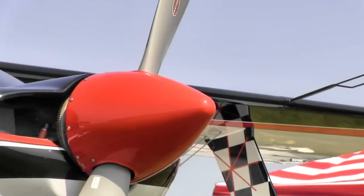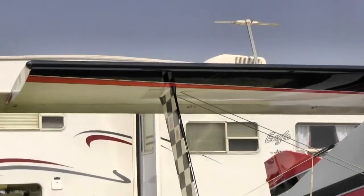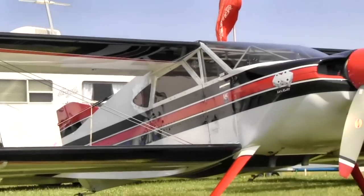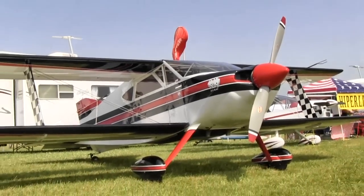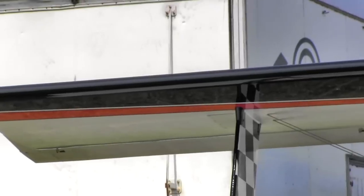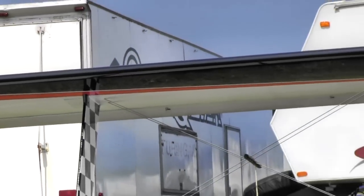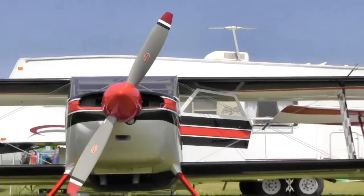What engine are you using on this? This is the 200 Lycoming IO-360. And what kind of performance do you get out of it? We normally cruise around maybe 135 to 145 indicated. True is probably closer to 150, depending upon how high you go. And stall speed on it? Stall speed is right about 60.